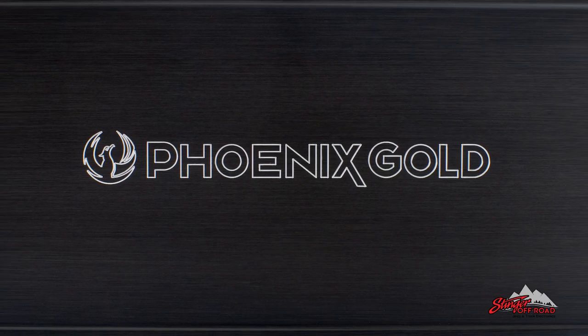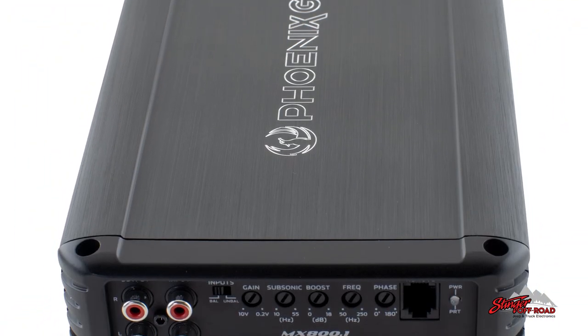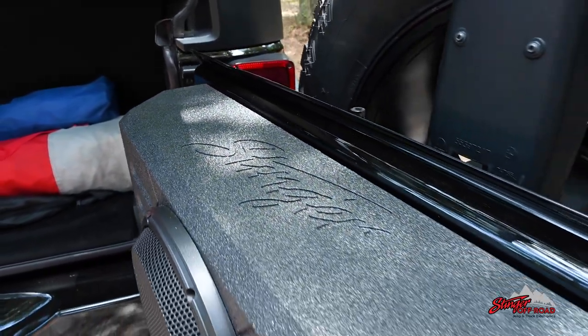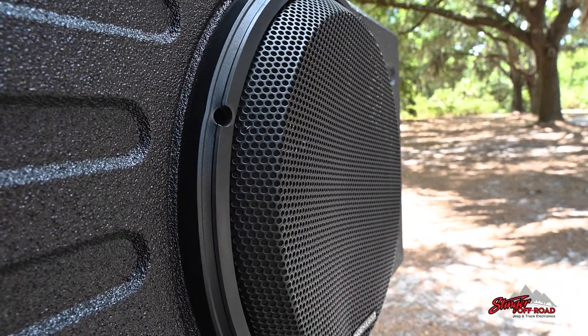Pair it with the Phoenix Gold MX800.1 amplifier or any other compatible amplifier to bring out the subwoofer's full potential. The subwoofer enclosure is protected by Roadkill armor coating, making it capable of withstanding the most extreme conditions, and features a powder-coated steel grille to protect the subwoofer.